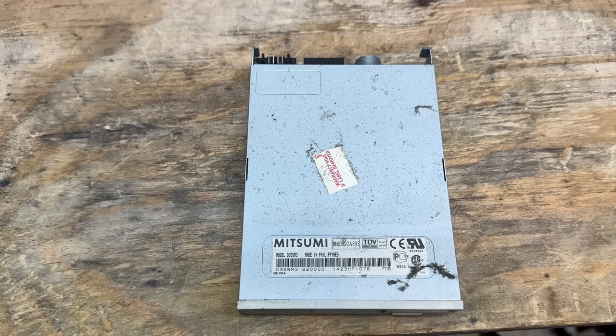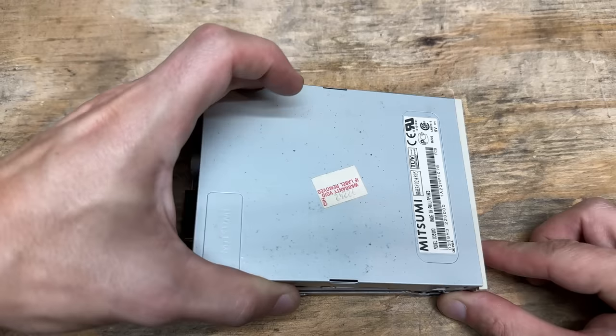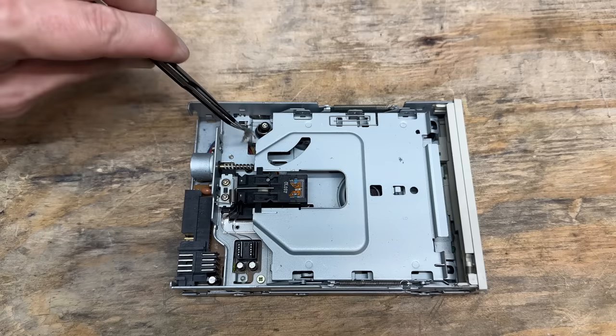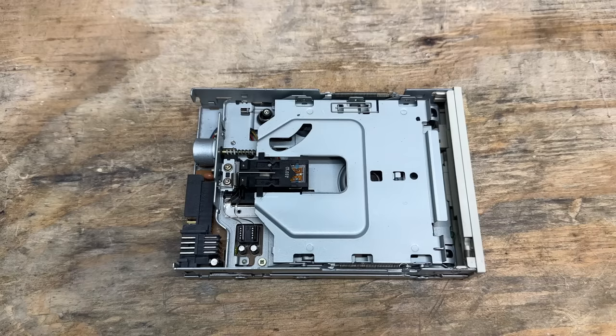And that filthy floppy drive is a Mitsumi D359M3 — pretty common model. And judging by the outside, I think this thing is going to be a disaster inside. Let's wipe that off. I'm actually surprised it's not worse — we've just got a few little bunnies hiding here. This just needs very minimal sweep out.